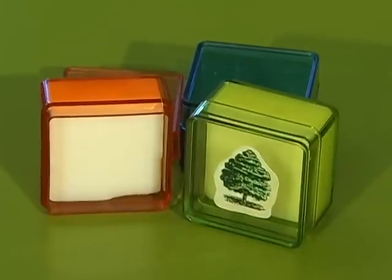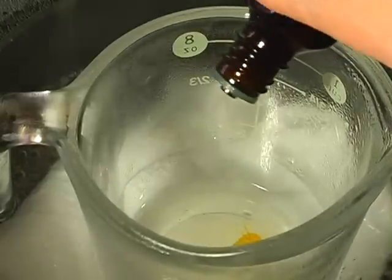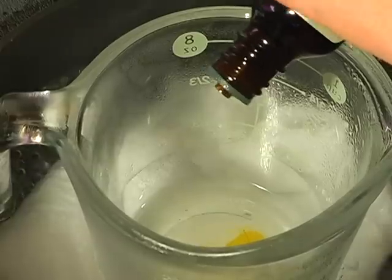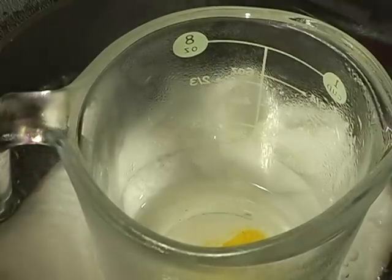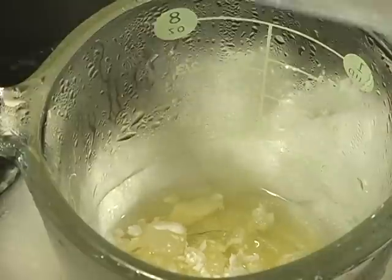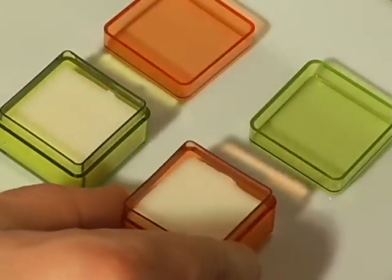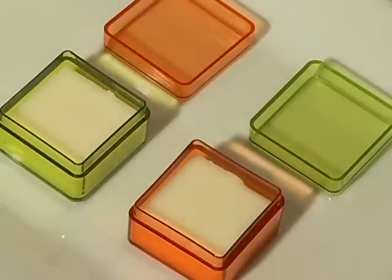Now we're gonna make a solid spicy cologne for the men. In a double boiler, warm up one tablespoon of sunflower oil and four drops each of patchouli and clove essential oils. Next, add one tablespoon of grated beeswax. Once everything is melted together, pour into a small container and let it cool before putting a few dabs onto your skin. This solid cologne is completely personalized — if your guy likes more spicy scents, add some more clove oil or maybe some cinnamon oil. Mix and match however you wish.